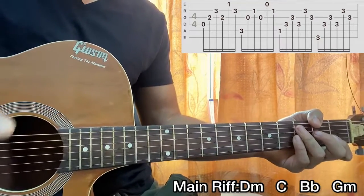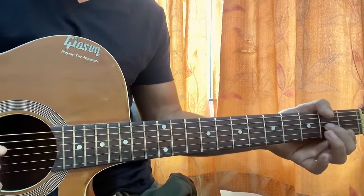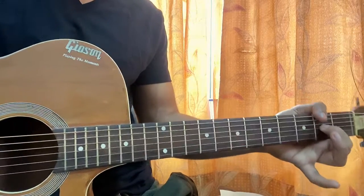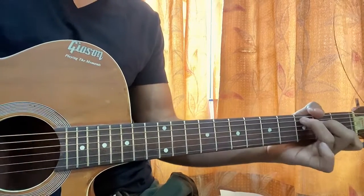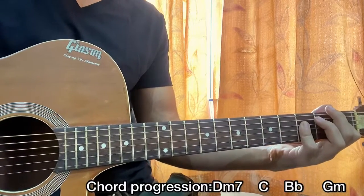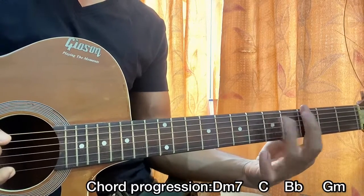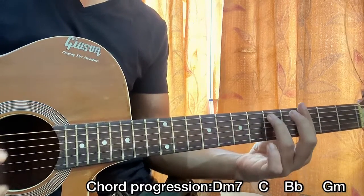And finally we have the strumming part. What I like to do here is replace the D minor chord with a D minor 7 — sounds a lot better. Then we have the normal C, then we got the B flat. If you can, you can play it like this, and same goes for the G minor chord — you can play it like this, or just barre the whole third fret and fifth fret on the A string.